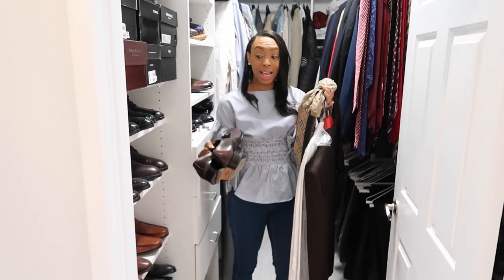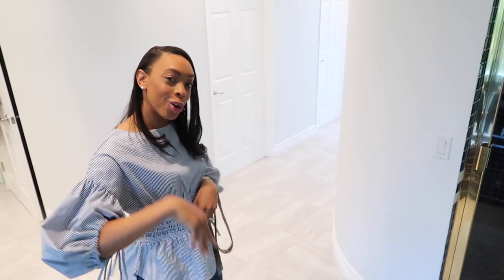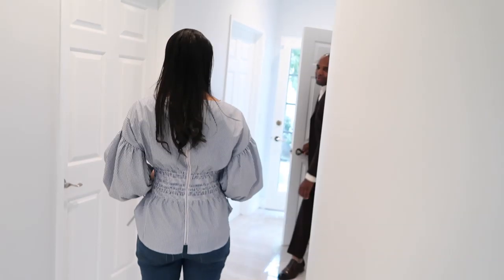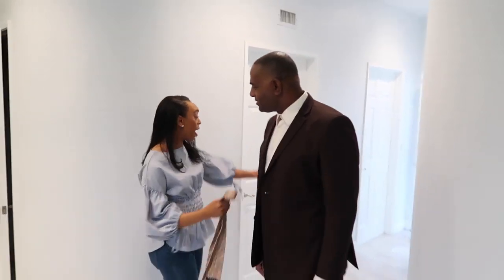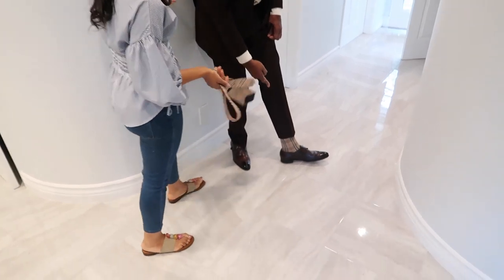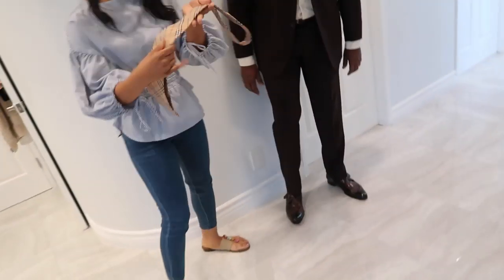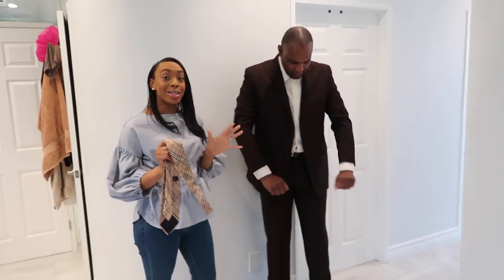My husband's changing his clothes, let's go check and see if he's ready. Ready, babe? All right, awesome. Hubby is dressed — how does it look, you guys? The tie matches the socks, look at that drip!